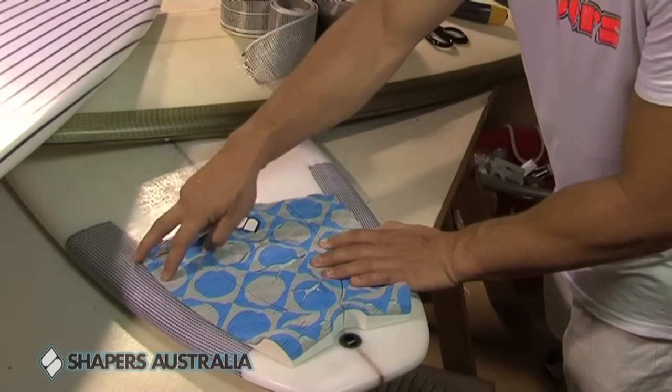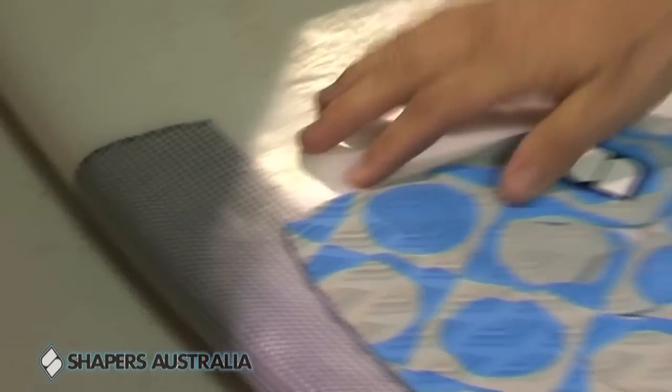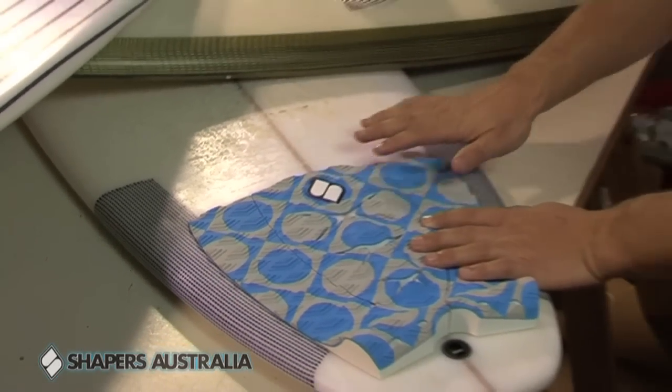Something that's very common with a two plug system is where they enter the deck, the board will actually sink around it — and none of this is occurring with either a carbon tape or carbon negra. Adds a lot more strength.